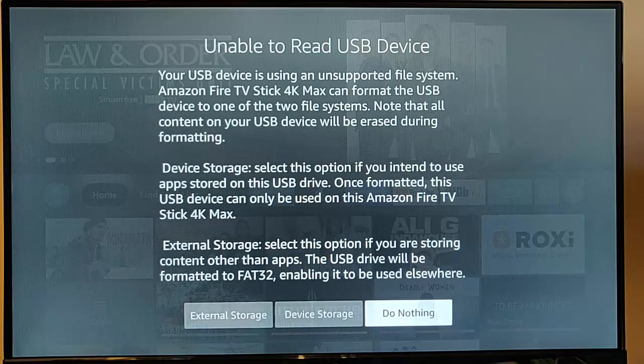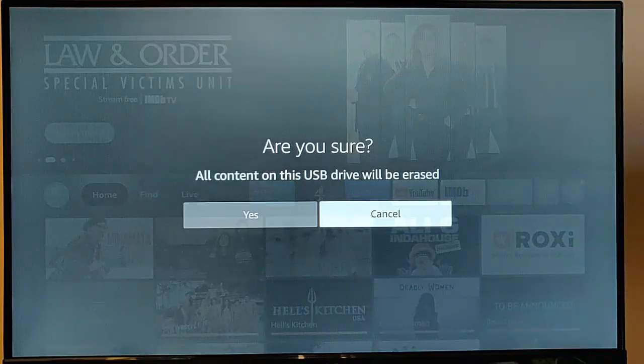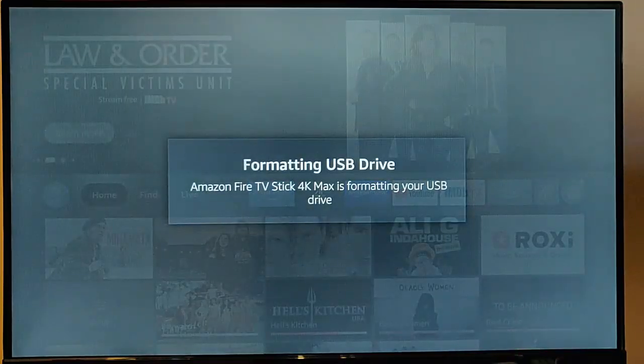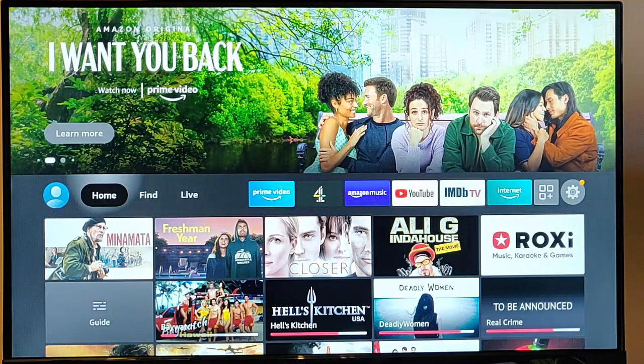Stepping back a little: if you plug your drive in and it says 'unable to read USB device' and you want to use it as external storage, highlight 'external storage' and press the middle button on the remote. Again, this will erase everything off of the USB drive, so confirm you're happy to lose everything. Highlight yes, press the middle button, and it's now formatting the drive. This is actually quicker than before, but depending on the size of the drive, it could still take some time.